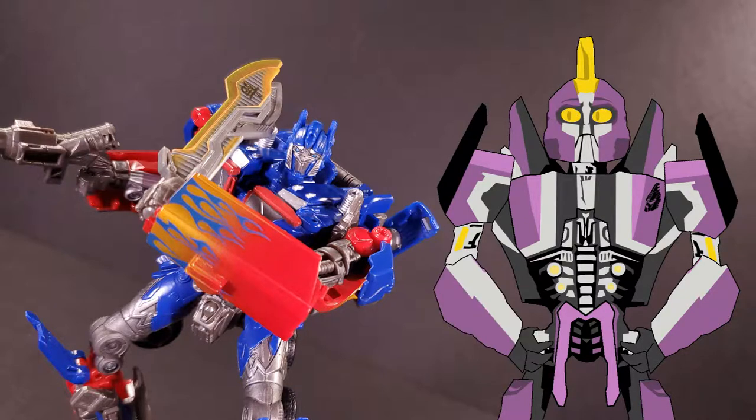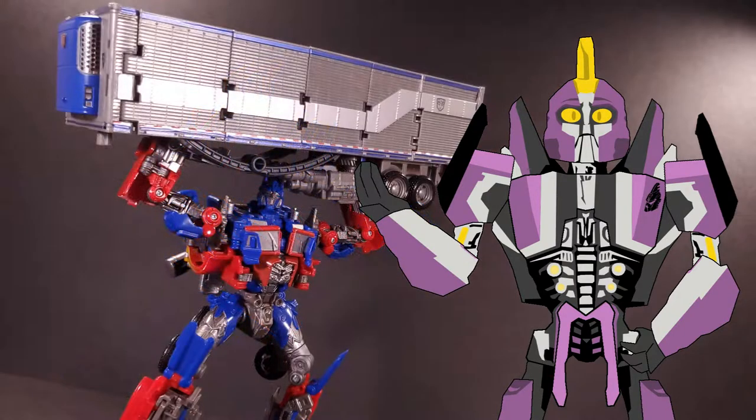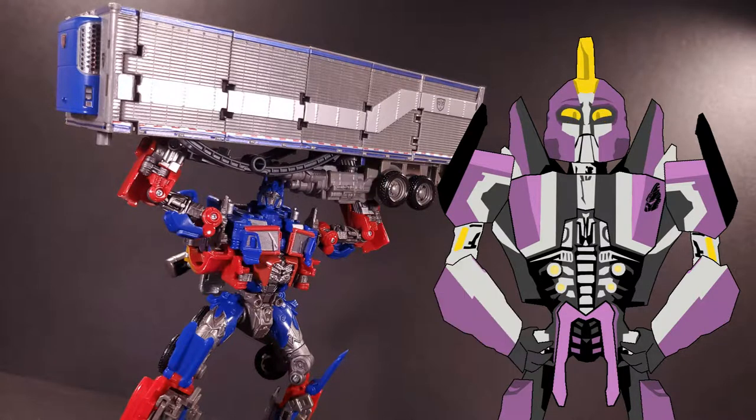Now the question is: is this set worth its price? In terms of the sheer number of separate stickers you get, it easily beats some other sets I could mention. However, if this is your first jump into the world of unofficial sticker upgrades, this is definitely not a set I'd recommend. If you've already acquired a handful of sets and feel like getting some bigger projects underway, then I can safely say you won't be disappointed.